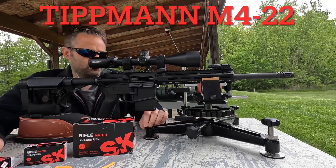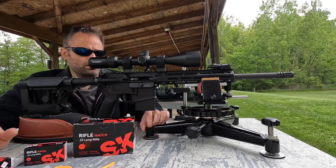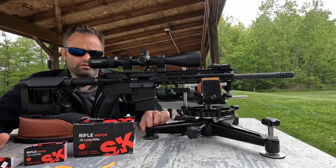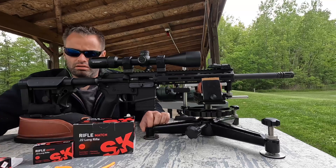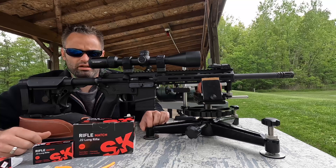Welcome to Behind the Trigger. Today we're going to be running the Tippmann M4-22. We've got a Vortex Diamondback 6-24. This is a completely factory rifle. I'm going to be running some SK rifle match. The only thing I did to this was replace the buttstock with a Luth AR.